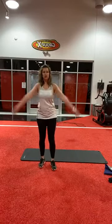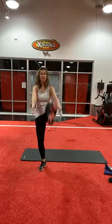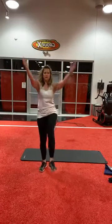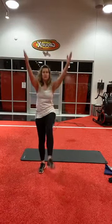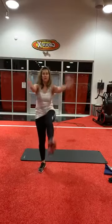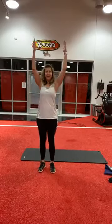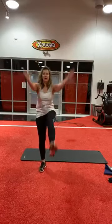Then we're going to do the standing V-up. Really crunch your stomach when you're going up. I think I lost count, so let's do five more. Here we go: one, two, three, four, and five.